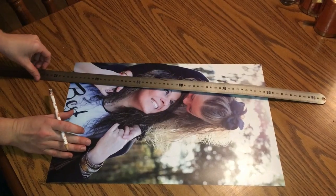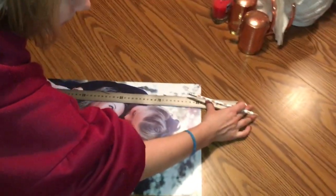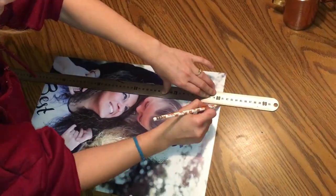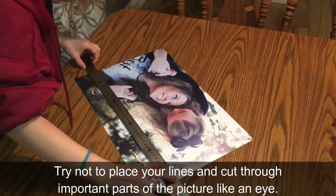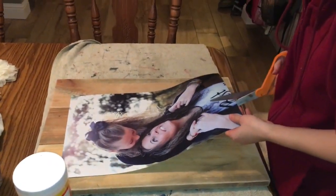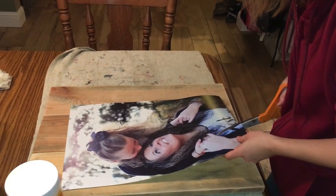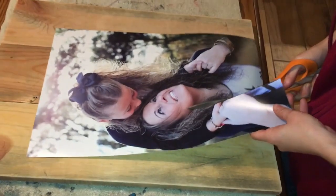This is a 12x18 picture and it costs $8 on the Walmart website. Now that we've got our measurements done, we're going to carefully cut the lines as straight as we can. The light reflection on the picture will help show the pencil line.